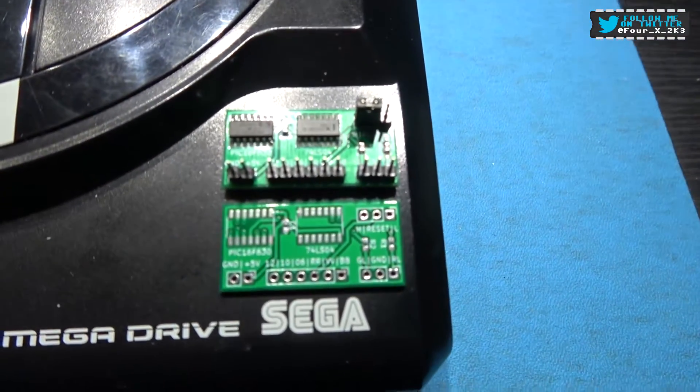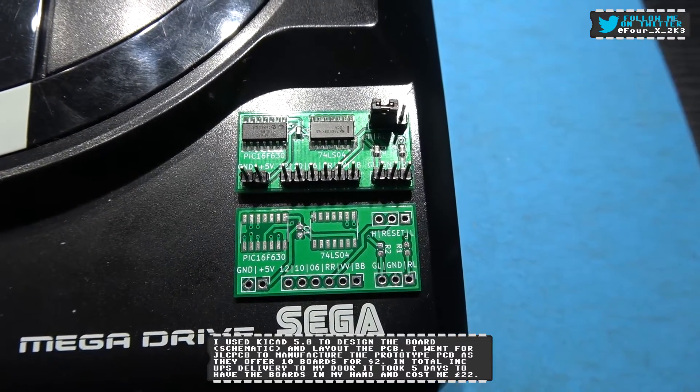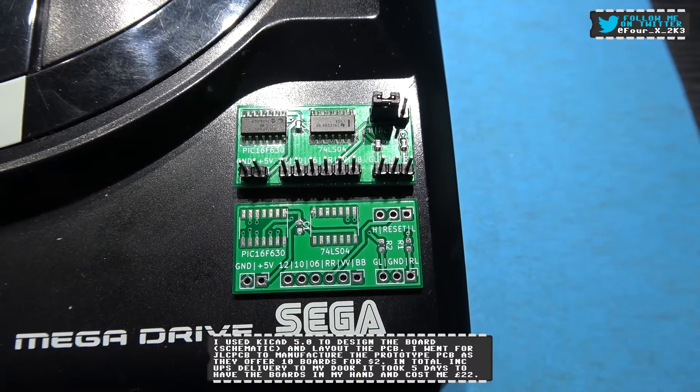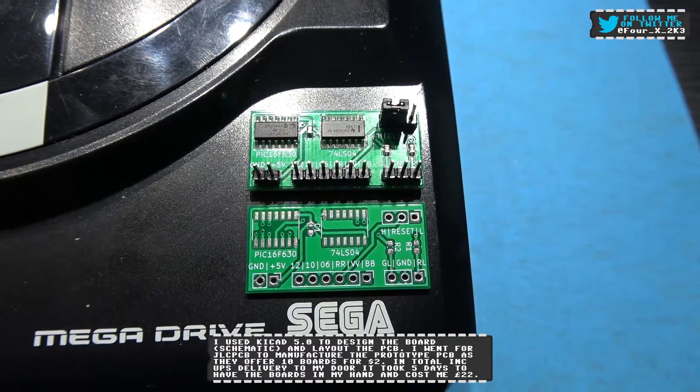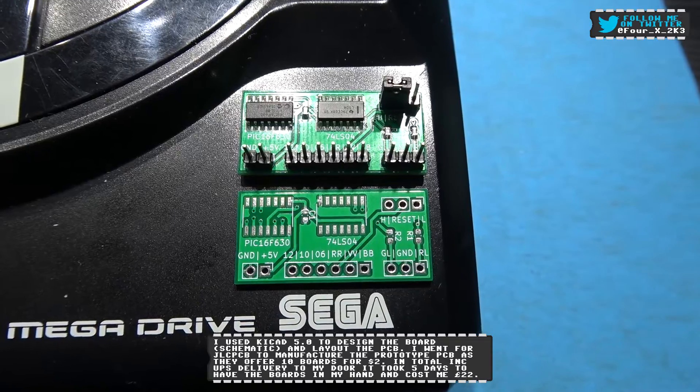If you look on the right, you'll notice a PCB. This is a little PCB I've had manufactured. It's actually in prototype stage and it contains SEV's awesome Switchless code.